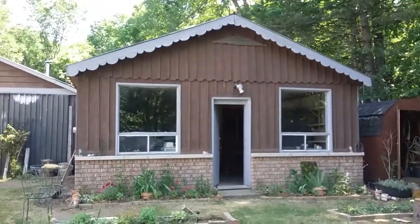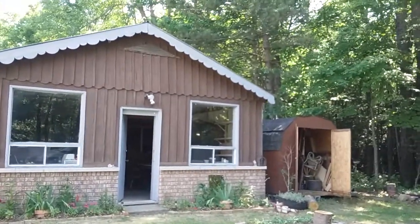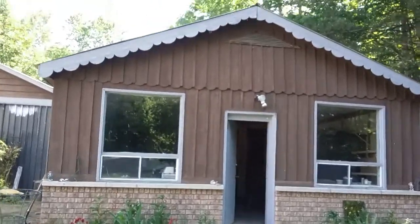There it is, my little country studio store, and off to the right is just a little storage area. I'm going to take you inside and show you what I'm doing.